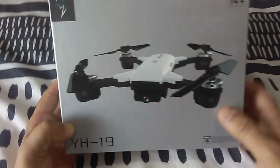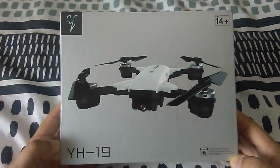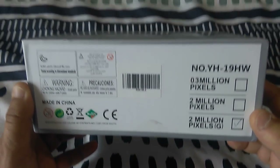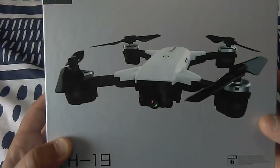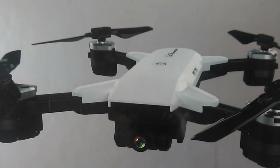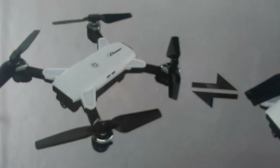Welcome back guys, today I've got another interesting quadcopter for review. It's a YH-19 - that's pretty much all I can get from it, I don't know any other brand. It's got YH-19HW written on the box. It's a nice looking drone, a foldable quadcopter that's pretty reminiscent of a popular DJI product.